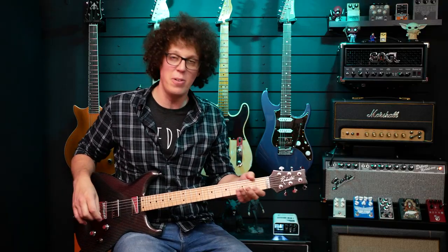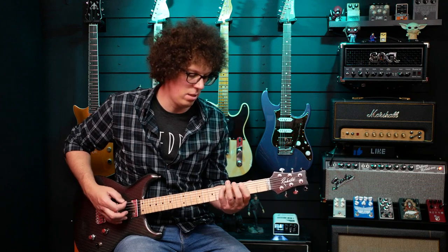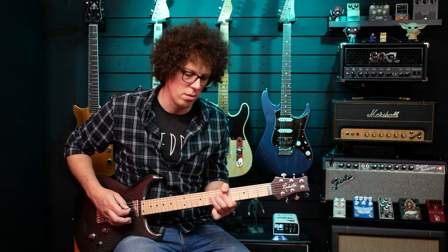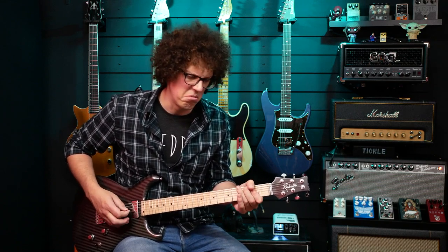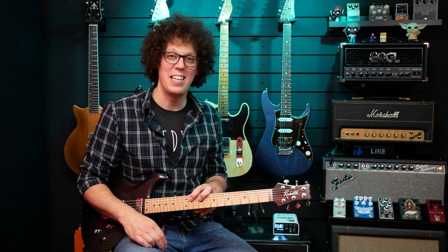It's in tune — moment of truth. Let's put it through the amp with a little reverb from the Oceans 11. Let's get a close-up camera on there, because from here it looks like — well, let's look at it. Maybe the action's a little higher, but certainly nothing that feels unplayable. The neck has not moved — or I should say it doesn't feel like it's moved. But we need to check it by playing.